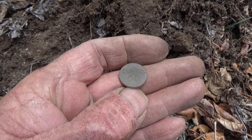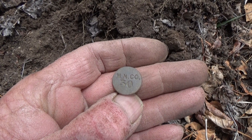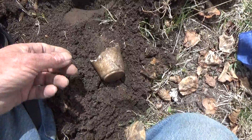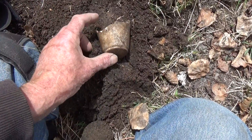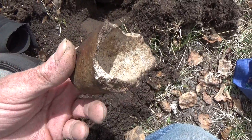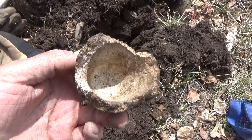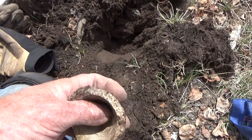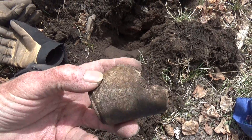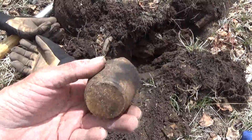I was going for a target and I dug this up — that's a crucible. It's what they use to determine how good their materials were. When they were mining, they could heat it all up and do an assay test on it. These are pretty cool — I haven't found one of these in a long time.